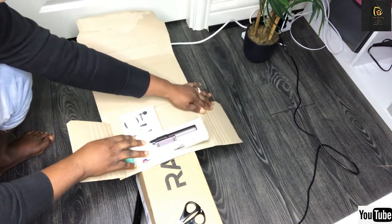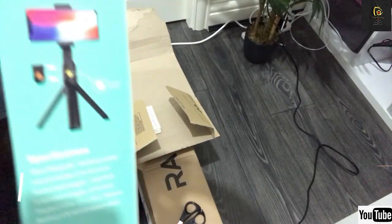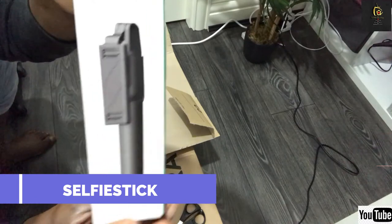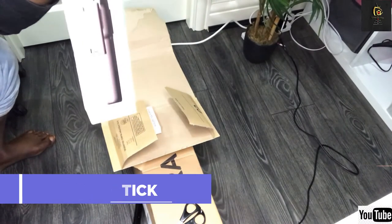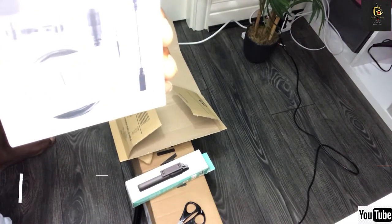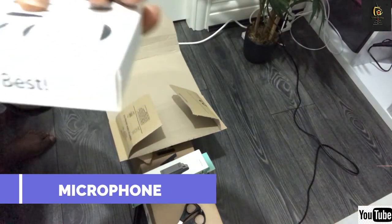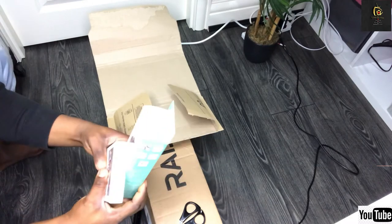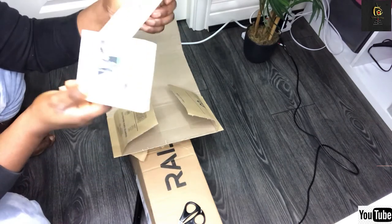Wow, yeah! I actually ordered for this — yes! So I ordered for this, and I'm going to show you the other one as well. I ordered for this as well. You see it, guys? So guys, I actually ordered for this and I was thinking that they only delivered this one and didn't deliver the other, but I didn't know that they put them in one box.